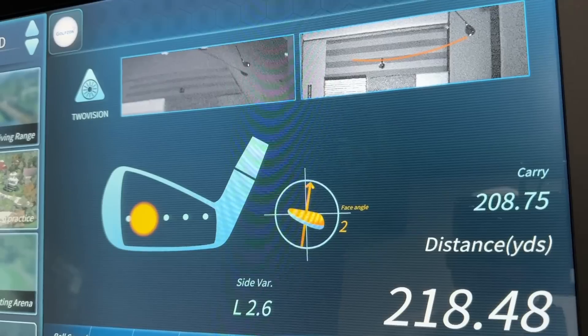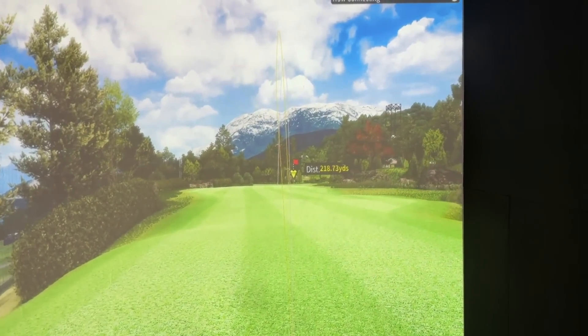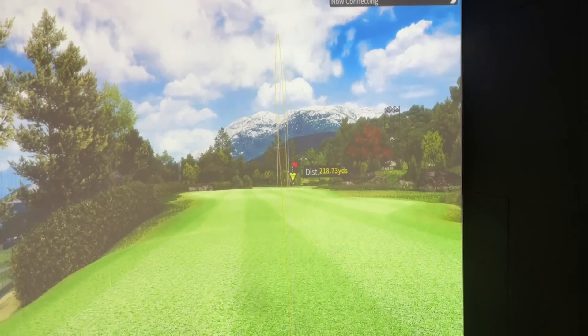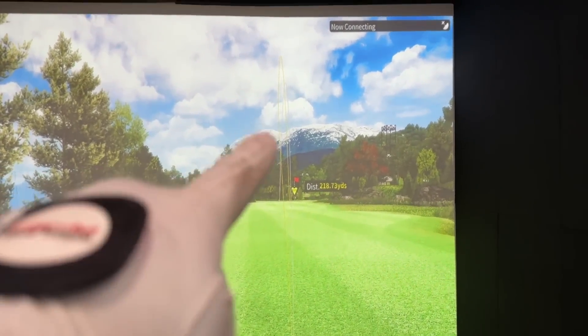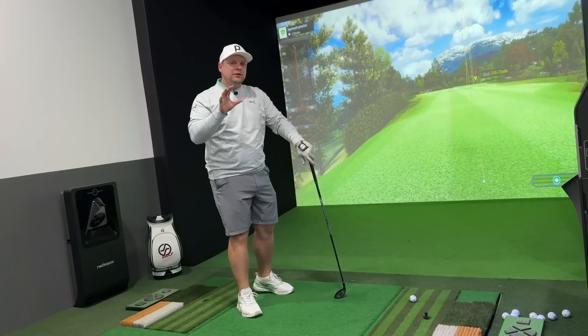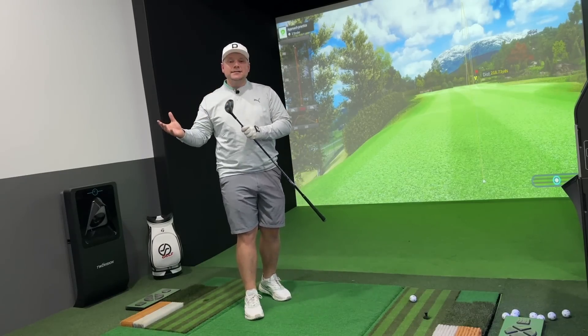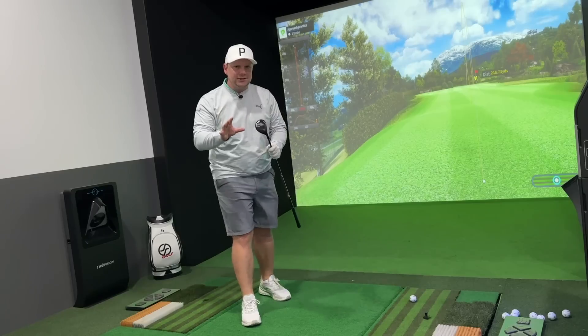If you look at that strike, I've hit it out of the toe, meaning the face is geared open just a little bit as you can see there — but that was the shot we hit: 218 yards, finished about three feet from the flag, and it was a lovely big high fade. Realistically, what I'm really looking for is a little bit of confidence inspiration — something that's going to be nice and forgiving, but also nice and consistent.